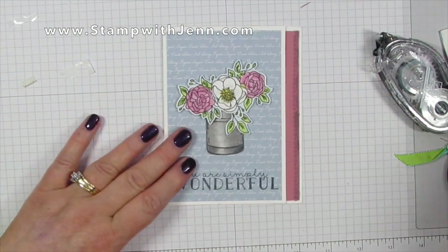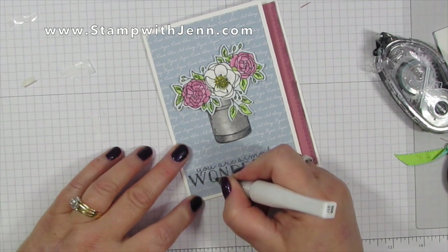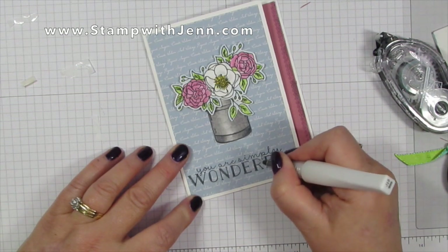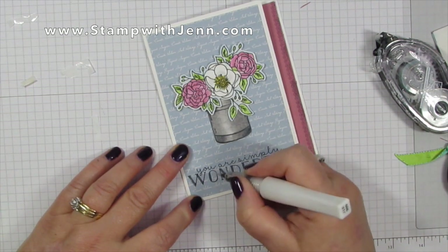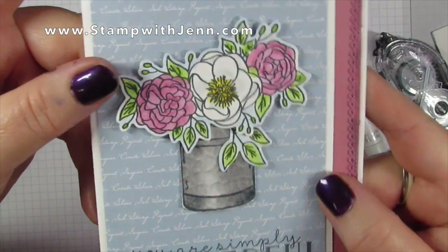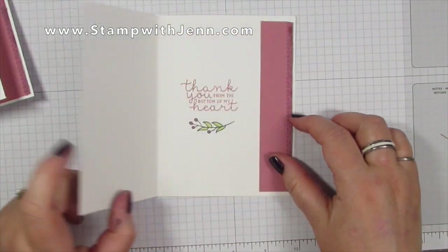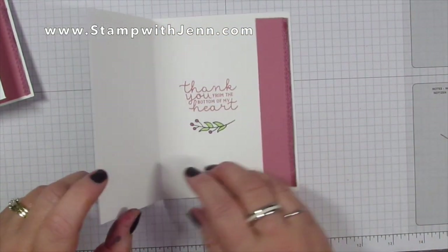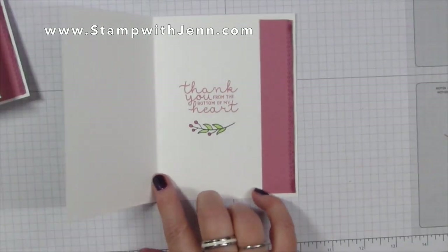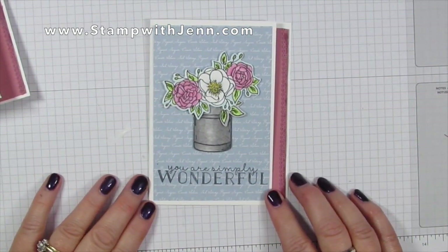Isn't that gorgeous! We're going to add one more final step — a little bit of Wink of Stella to the center of the flower, and I'm also going to add it to the wonderful words because they're nice and large; it's just going to give a pretty shimmer to that card on the bottom as well. I love the metallic look and also the shimmer together, and then the little bit of trim and the lovely saying on the inside of the card. Thank you from the bottom of my heart for watching this video — please check back to stampwithjen.com often for tips, tricks, and ideas. Thanks for watching!